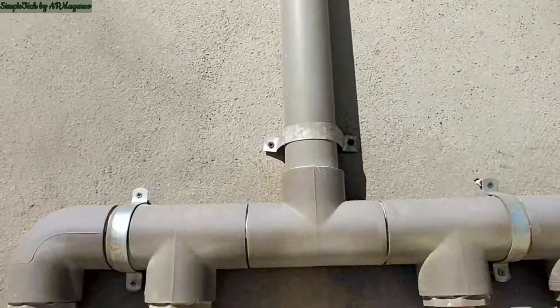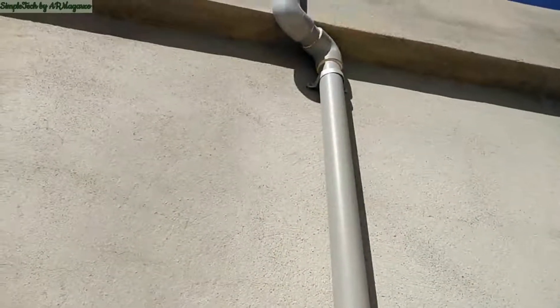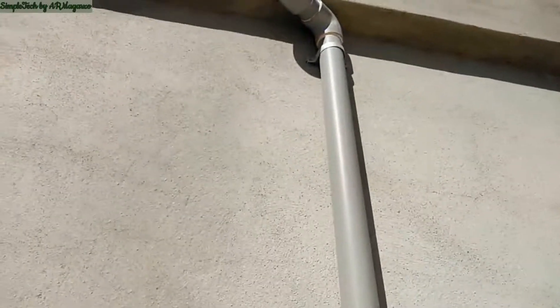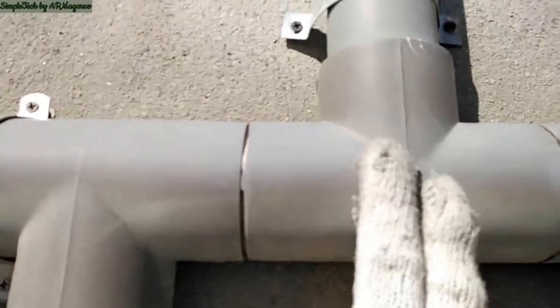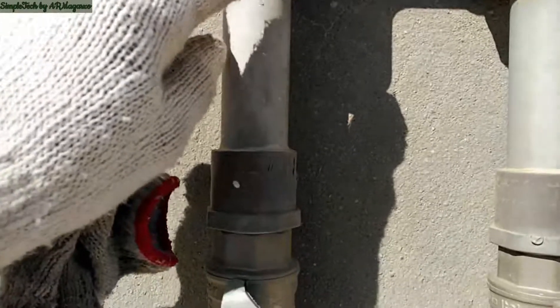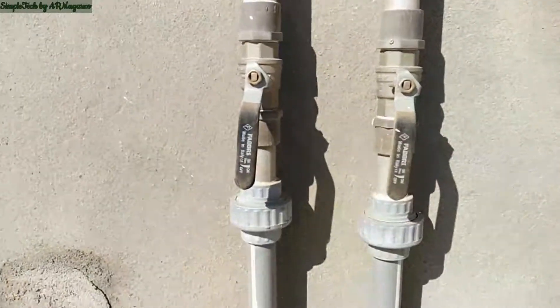We are now at the distribution downfeed. Coming from the ventilation pipe there, going down here. Each bathroom has its own individual downfeed.